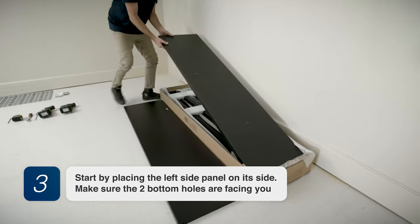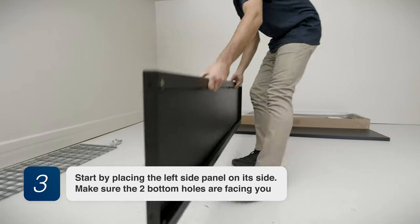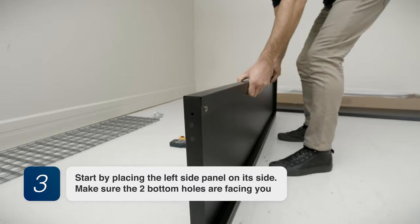Step 3. Start by placing the left side panel on its side. Make sure the two bottom holes are facing you.